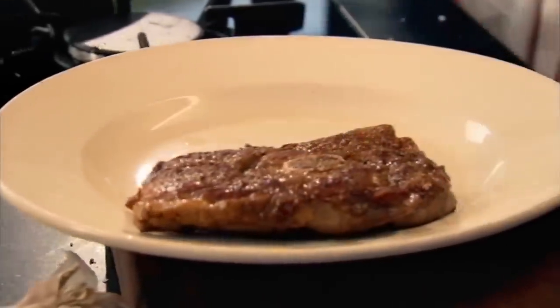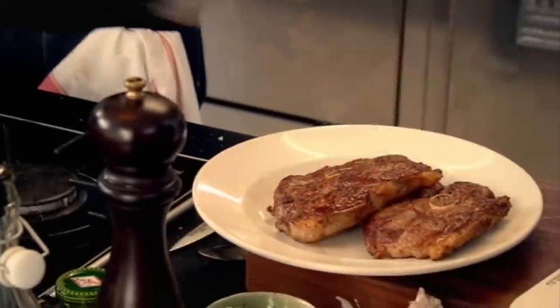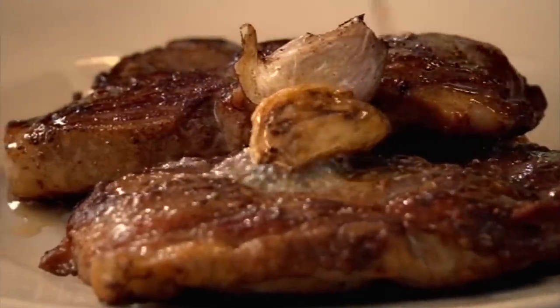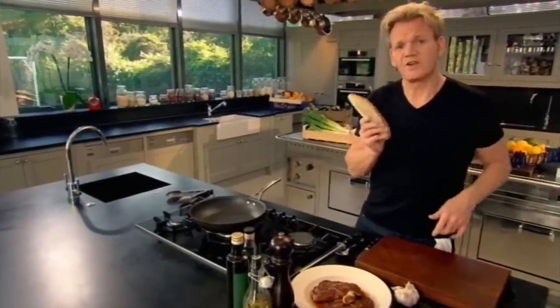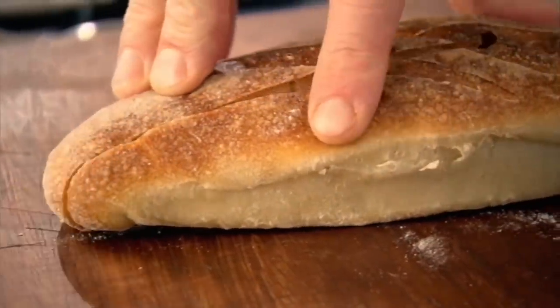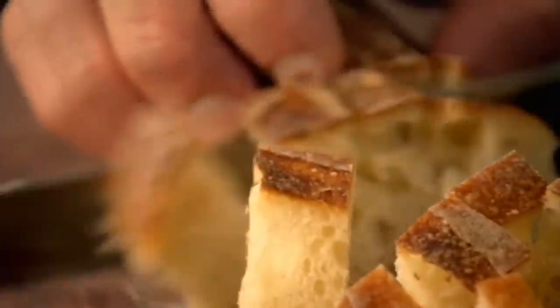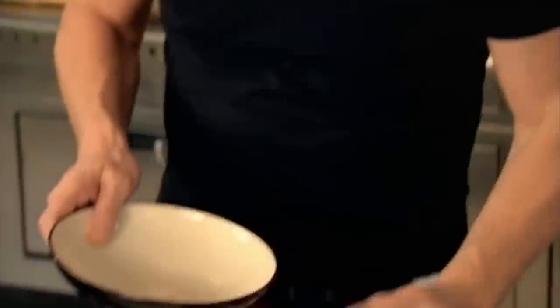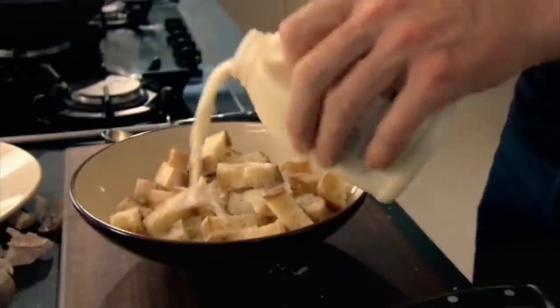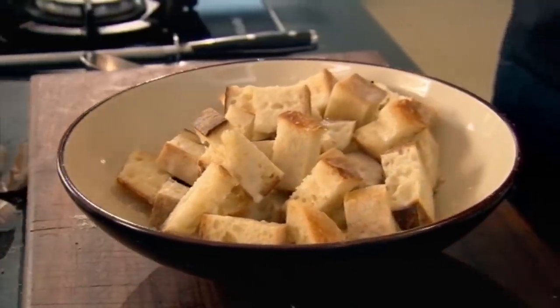Now take the lamb out and let the lamb rest. Now for the perfect rustic crouton. This bread's quite firm, a couple of days old. Just slice it straight down the center, dice it up, and put it into a bowl. Season it beautifully. From there, I'm going to add some milk. Sounds strange adding milk to a crouton, but it just gives it that nice, rich, creamy texture. Just let that milk sort of absorb into the bread.